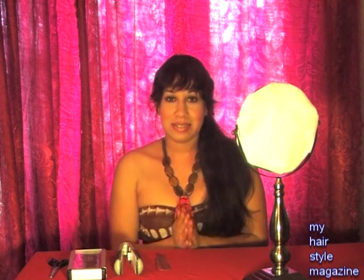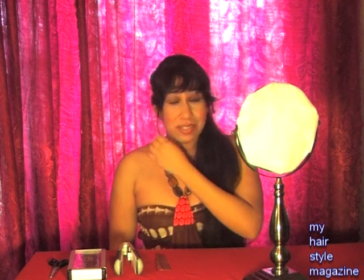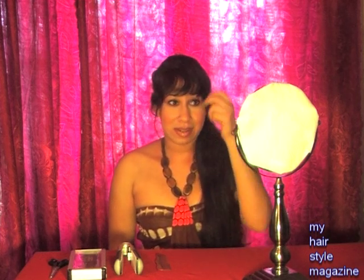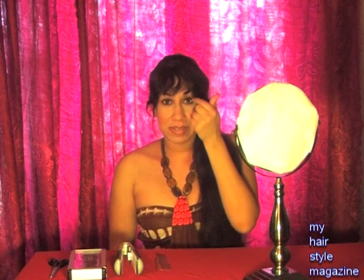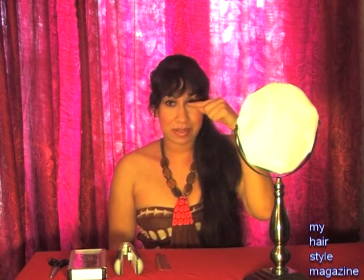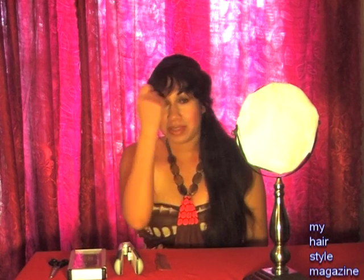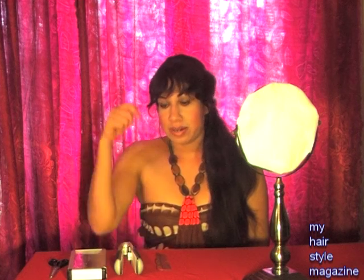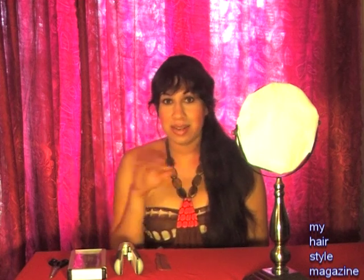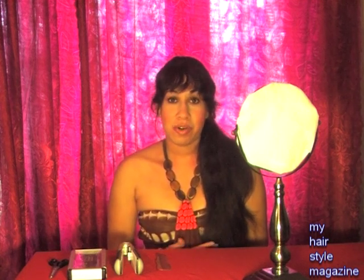I'm going to show you guys exactly step by step how I cut my bangs. My hair is pretty wavy and I need to do my bangs — my bangs are getting long. When I flat iron my bangs they get pretty long over my eyes. So a normal person would say to wet the hair, wet the bangs with water, comb it, cut it. I don't do it like that because the hair, as I said in another video, can stretch up to 40 or more percent.